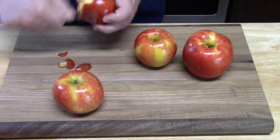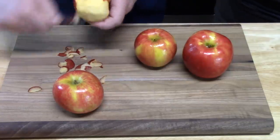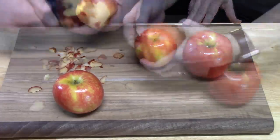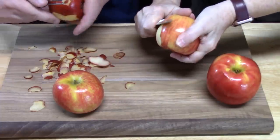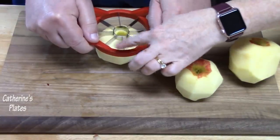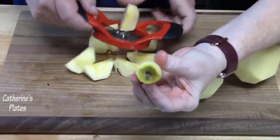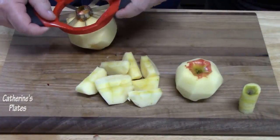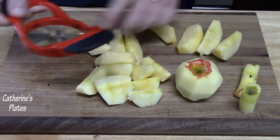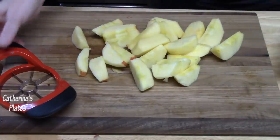First, we're going to peel our apples. You can use a peeler, a paring knife, or a fancy apple peeler, corer, and dicer. Then we'll take our apple slicer and push it through to cut out the apple core. That smells so good — in case y'all didn't know, I'm an apple fanatic!